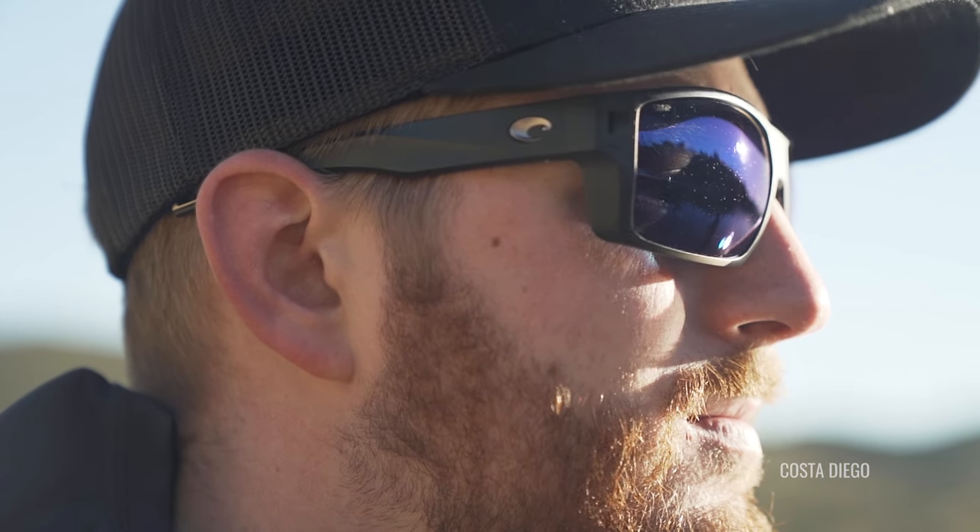Some great frame recommendations. In addition to being polarized, all of these frames have a good eight-base wrap, which is going to give you optimal coverage and protection. Secure fit is important. You want to make sure that when you put them on, you don't have to fuss with them — no pushing them up your nose or constant adjustments. You shouldn't have to focus on anything except your next catch.